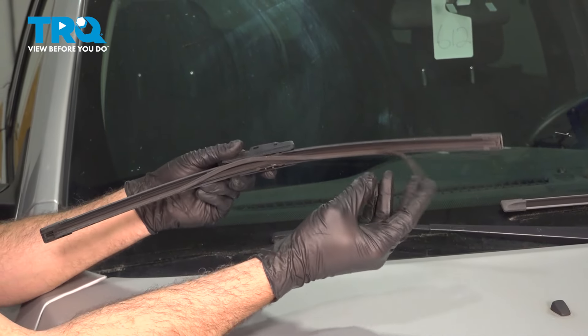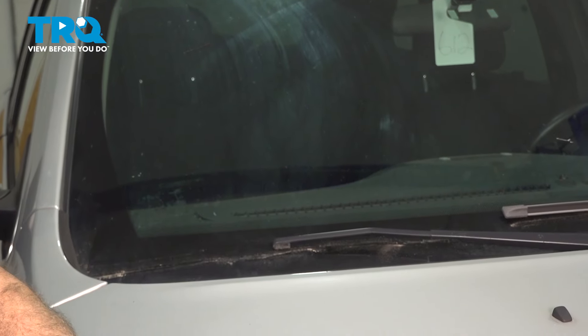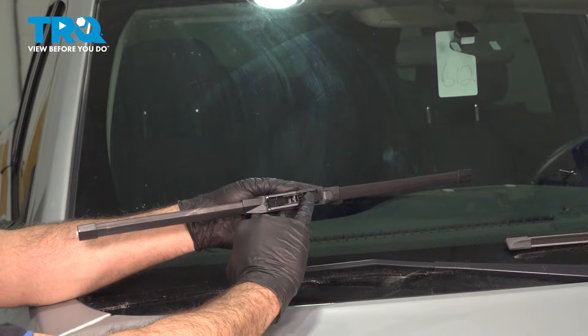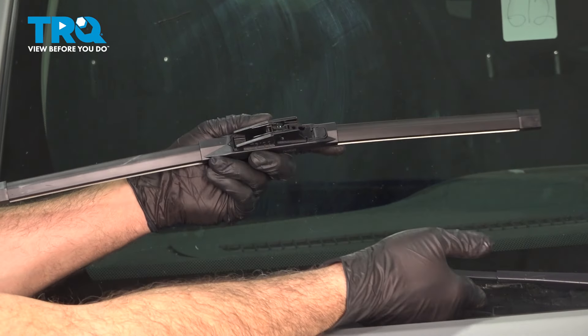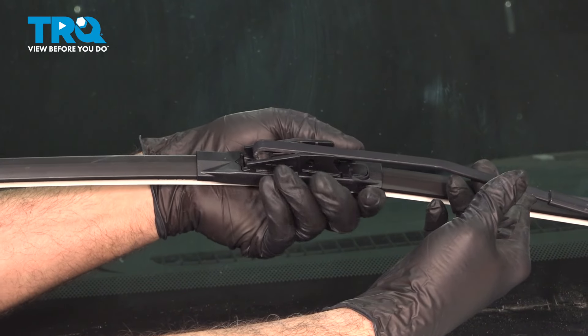This might be a reason why you're replacing these blades. Go ahead and discard that. On the new wiper blade, we have the arched attachment right here. We're simply going to lift this up, line up the hook, and pull towards you.